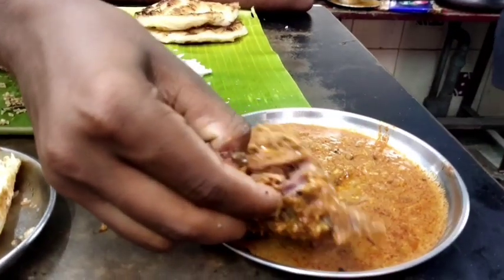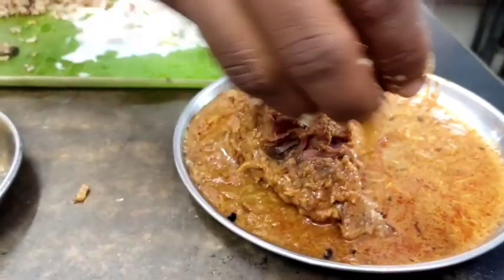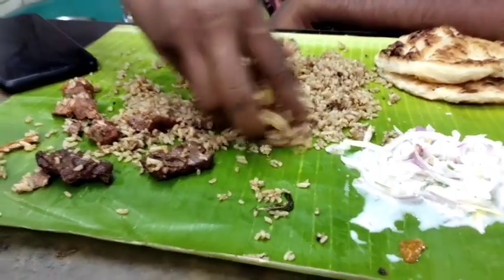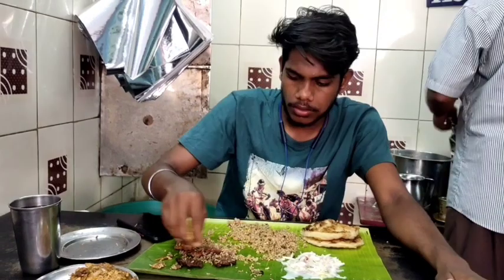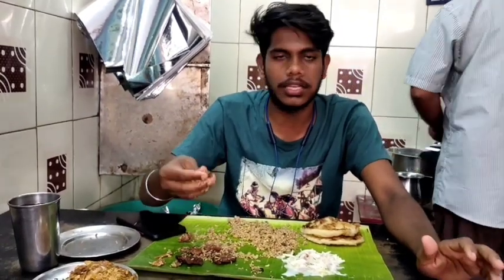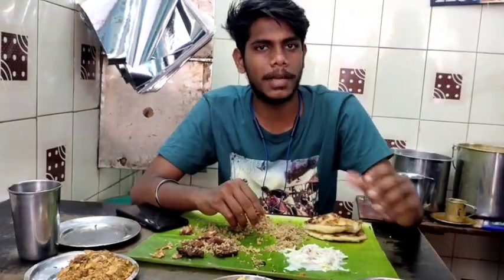This is the taste of the chicken. There is some sauce on the side. This sauce is good. There is a lot of sauce. It's a bit spicy.